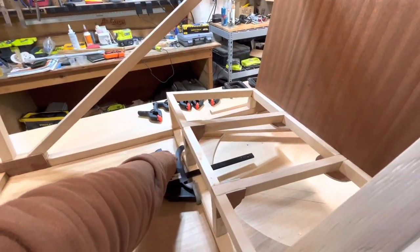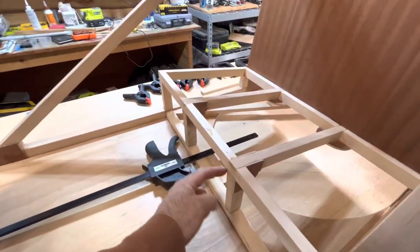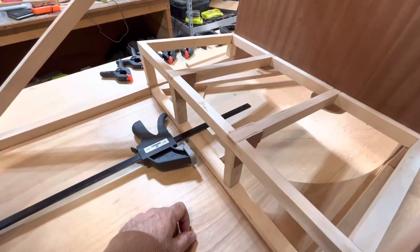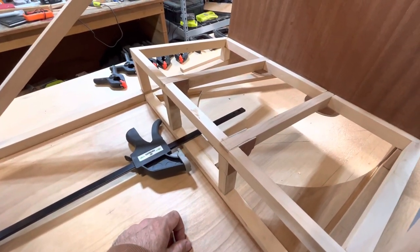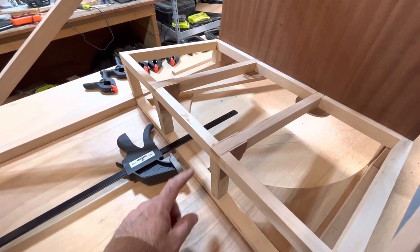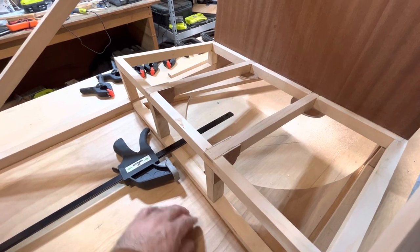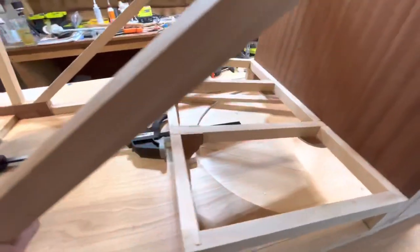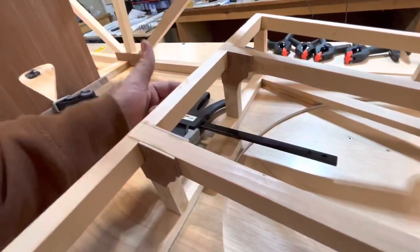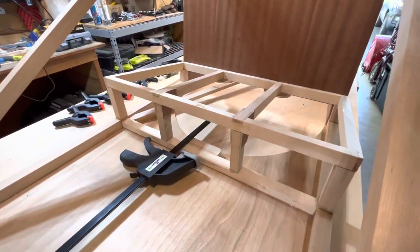Some slight deviations from the plans. I added two vertical pieces here underneath this cross member here that are not in the plans. I felt that my 210-pound frame justified having some additional support in this direction with this seat. And it still allows plenty of opening for the control column and the pulley back there.